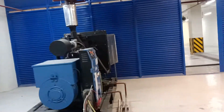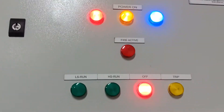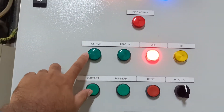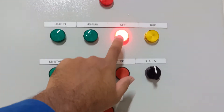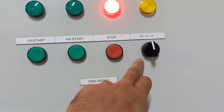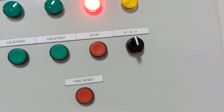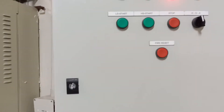From the isolator, the main supply goes to this control panel. Inside the panel there are three LED indicators — R, Y, B — for the mains, one LED for fire active, one for low speed, one for high speed, and one off indicator for when the fan is stopped, plus a trip indicator. There are push buttons for low speed start, high speed start, and stop, and a selector switch for manual, off, and automatic modes, plus a fire reset button.